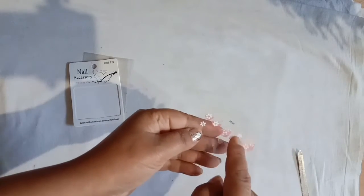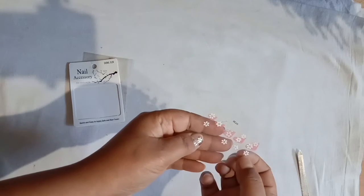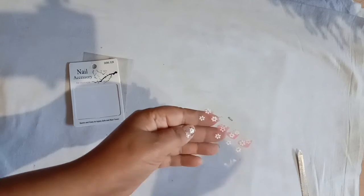So it comes in this sort of thing. It has small dot and flower designs. Also if you have small nails, you can just put on the flowers. You can even cut the stickers and make them according to your nail size as well.